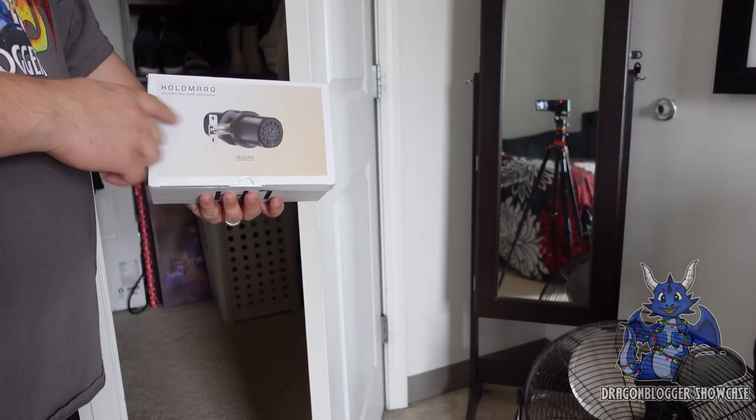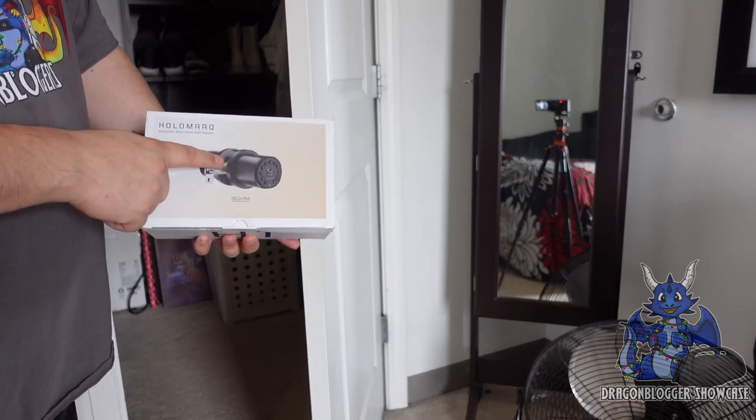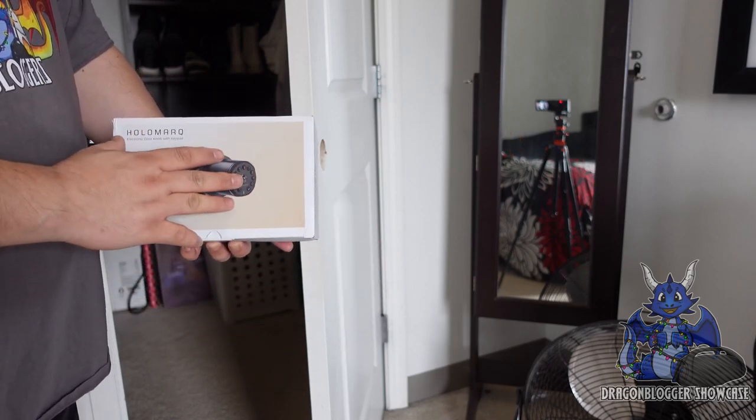Today we're going to hook up the Holomark Secura doorknob. This is a digital style doorknob with digital codes. You'll be able to put your own code in there, and you're allowed up to 50 passcodes.